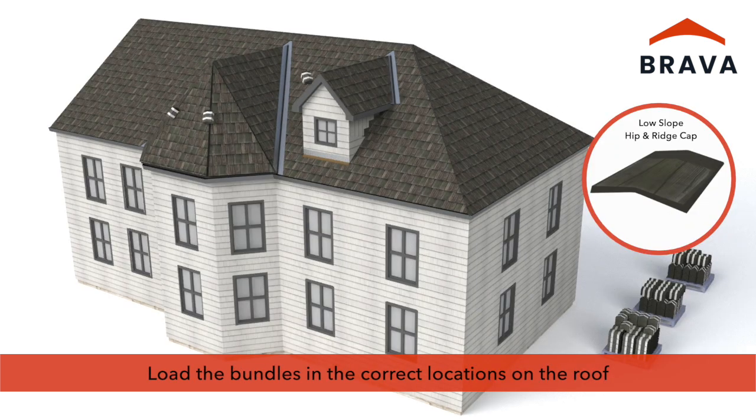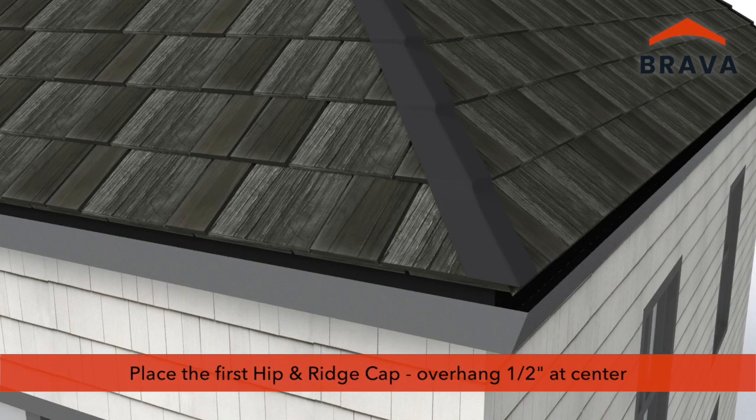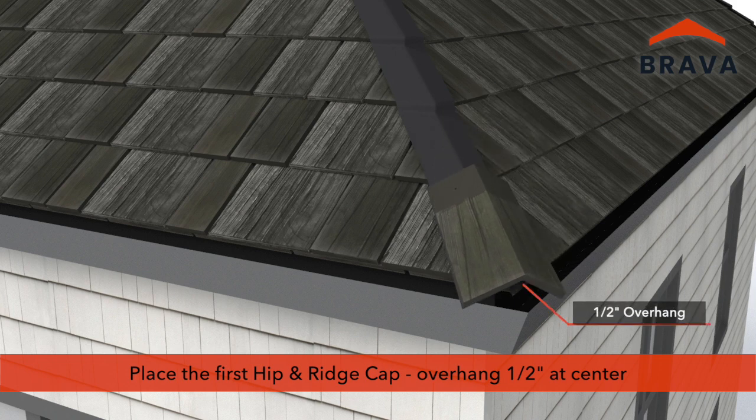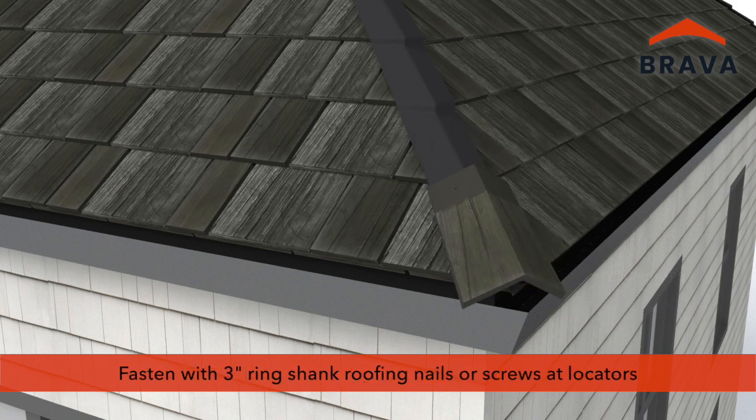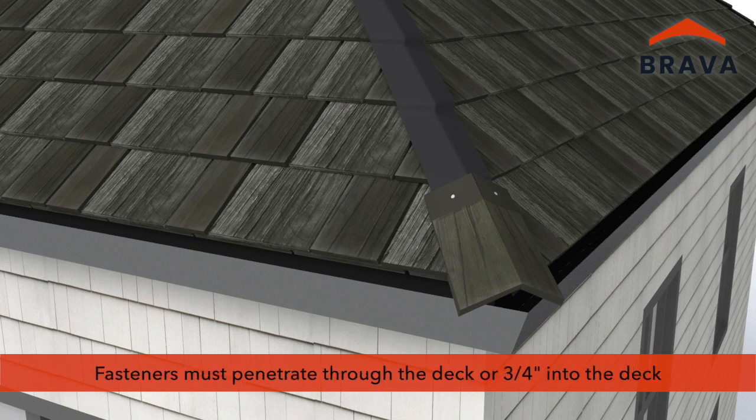Load the bundles of hip and ridge caps in the correct locations on the roof, as having the products correctly loaded ensures a smooth installation. Select the proper hip and ridge cap and place the first in position with a one-half inch overhang at the center. Fasteners may be ring shank roofing nails or screws. Fasten with 3-inch fasteners at locators. Hip and ridge caps are designed with some flexibility in order to conform to the hip or ridge. Fasteners must penetrate through the deck or 3/4 inch into the deck.